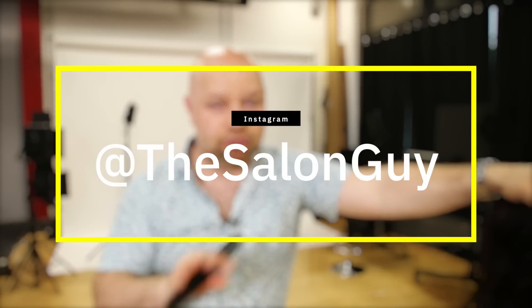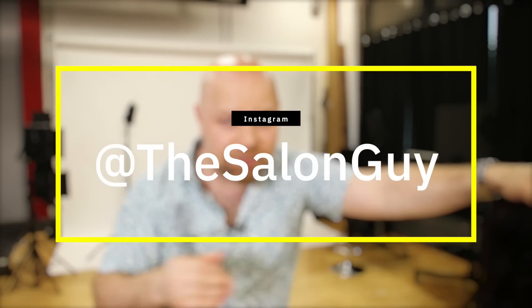Let me know if you found this helpful in the comments below. You may notice I look a little different — yes, I've shaved my beard. Also, I have over 600,000 subscribers here. If you're on Instagram, please go to my Instagram page and follow me — it's The Salon Guy, all one word. Subscribe if you're seeing us for the first time, let me know in the comments if you found this video helpful, and thank you so much for watching. I'll see you next time for more videos with The Salon Guy.